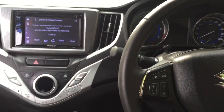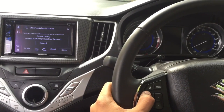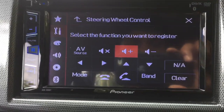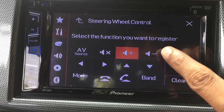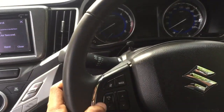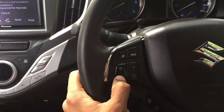...press and hold the volume up button for one second. It turns red, which means it is set. Again, I'm going to set the volume minus button — press that option and go back to the steering wheel, press and hold the volume minus button. Press and hold — so both of them are...